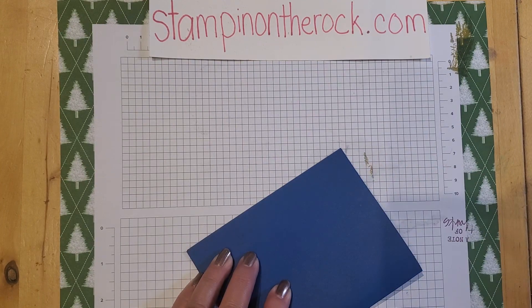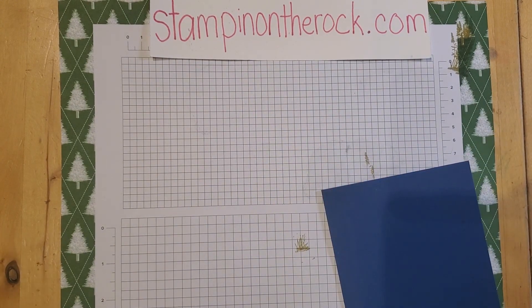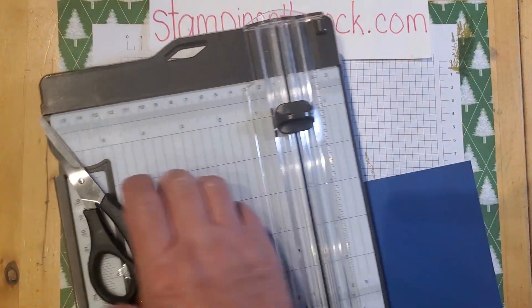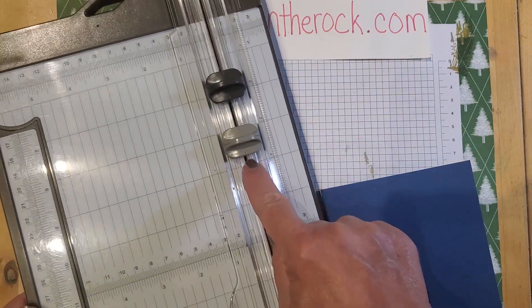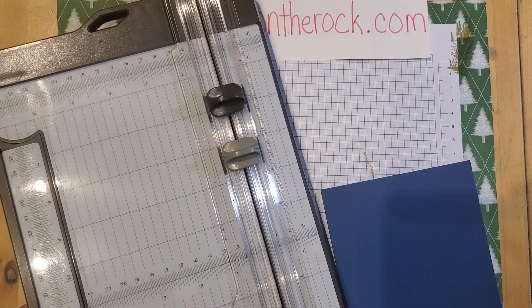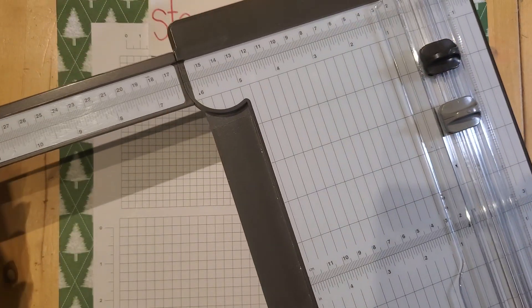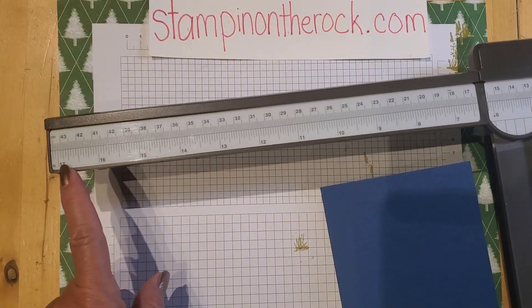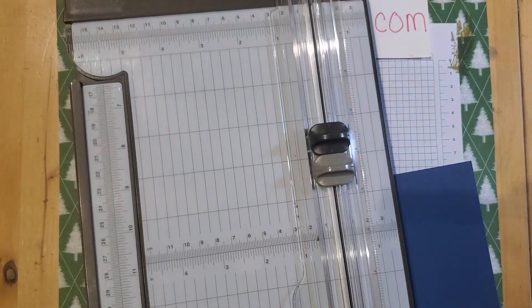One thing I do get asked is what I use to score. This is the Stampin' Up! paper trimmer. It comes with a cutting blade and a scoring blade, and that comes with the trimmer. It has an arm on the side that you can pull out to do larger sheets of paper — it actually goes up to 17 inches. You can get replacements for the cutting blade and scoring blade as well.